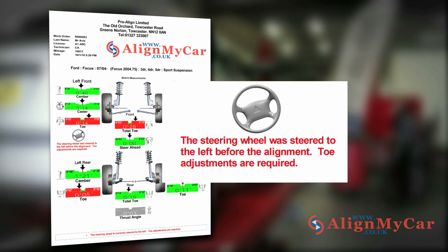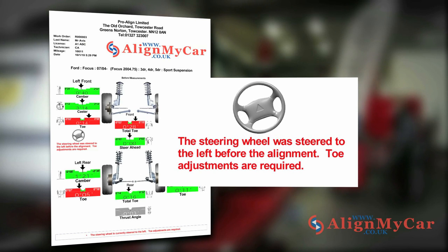The steer ahead indicates the angle of the steering wheel. If the vehicle was travelling on a straight and flat road, it should be level.